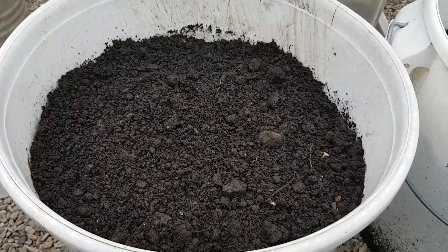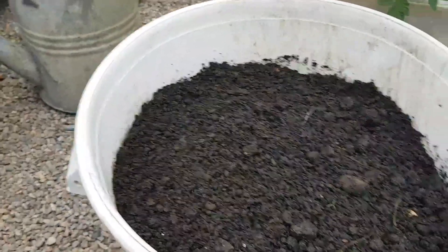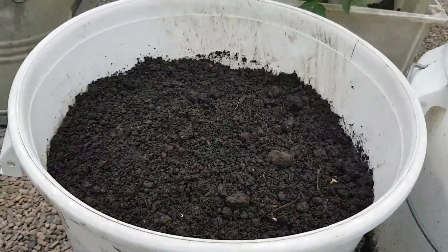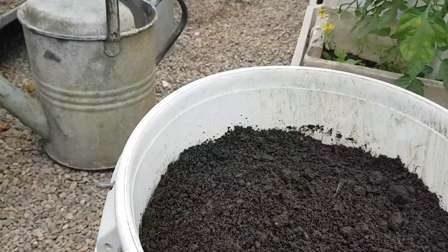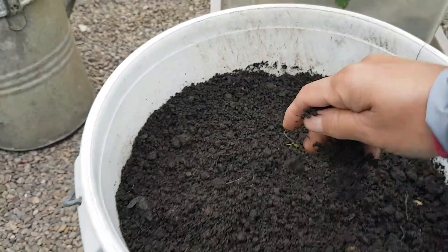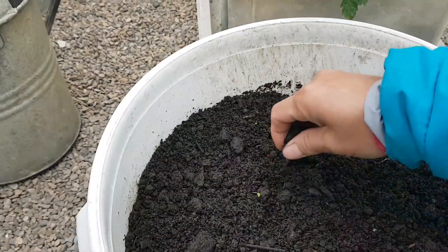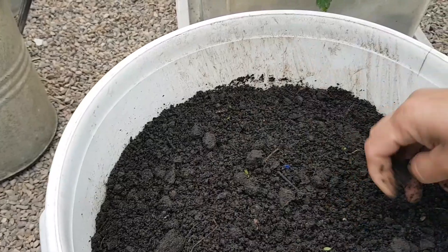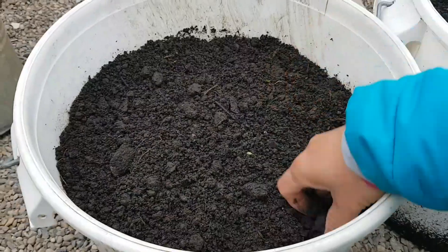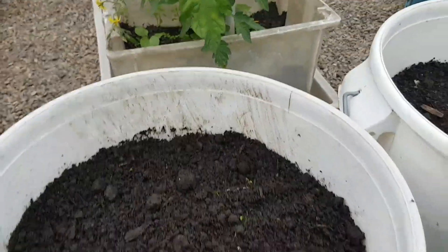So I'm going to sprinkle the carrot seeds in this bucket. First, make sure you mix up the soil so that the seeds will grow easily. Mix up the soil, and after that sprinkle all your seeds.